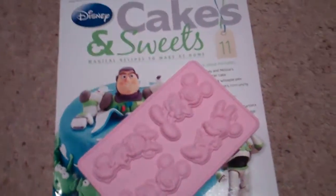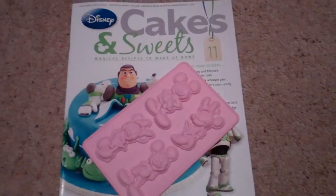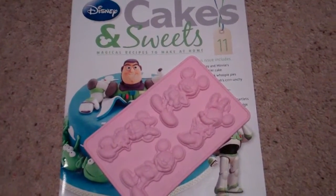This is Disney Cakes and Sweets number 11. Stay tuned, subscribe to see all the rest. Thanks for watching, bye!